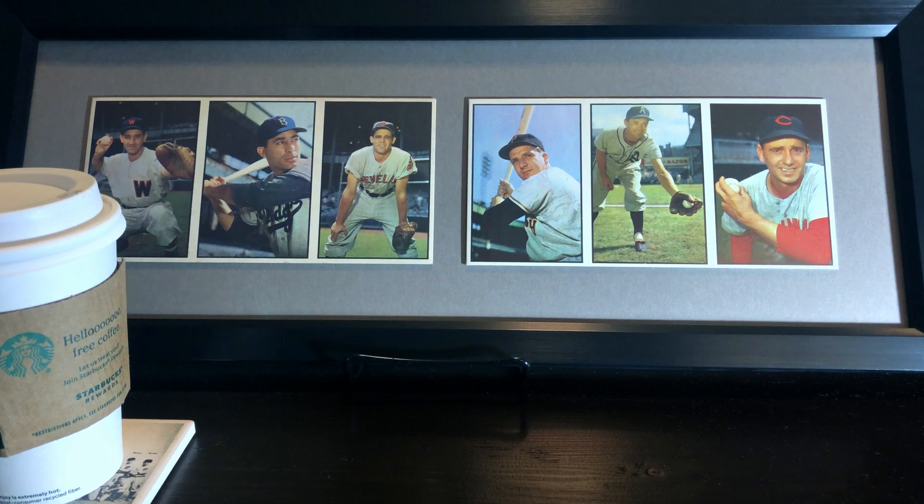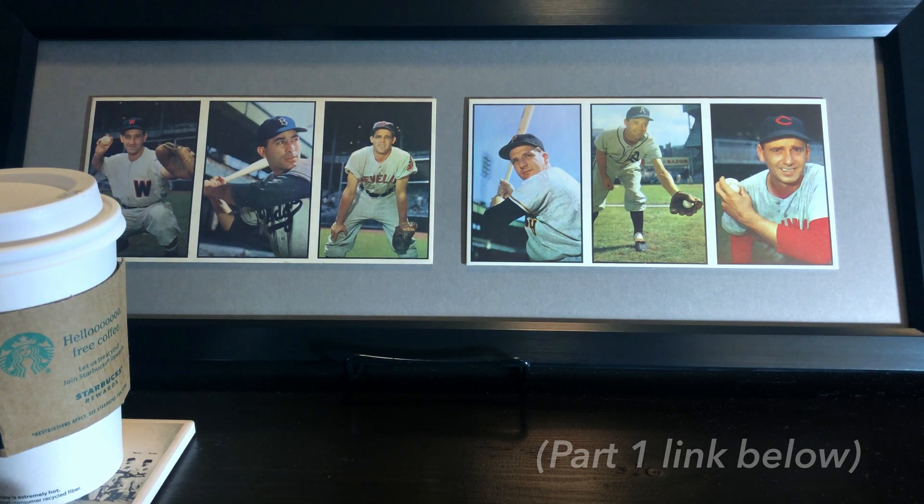You might remember a couple months back I did a video about a three-panel salesman sample that I had just picked up for the '53 Bowman color set. I did a quick talk about salesman samples, how they were made back in the day for both Bowman and Topps, and was talking about getting it framed. I wanted to share that and eventually get it up on the wall and show you guys how that turned out.